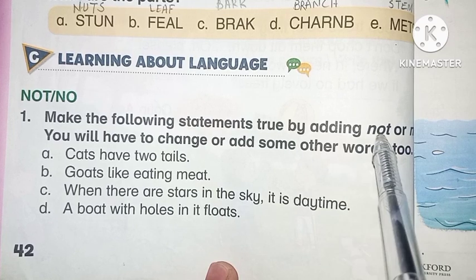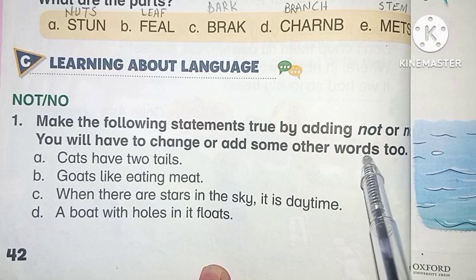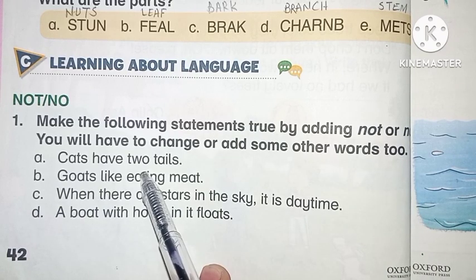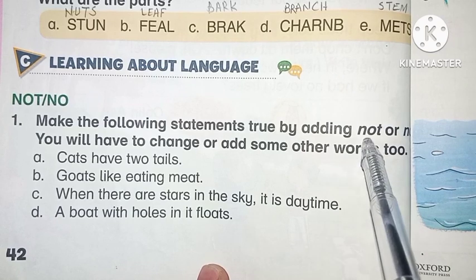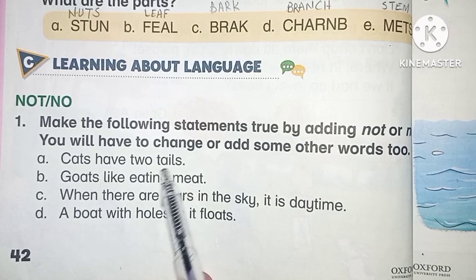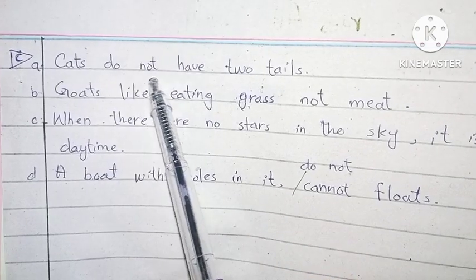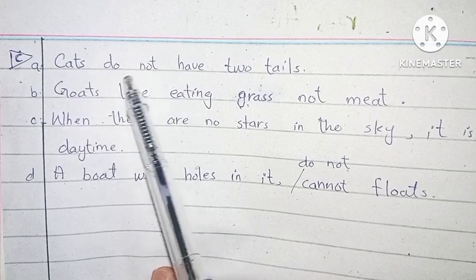We can change the sentence or we can make another sentence by using 'not' or 'no.' First one is: 'Cats have two tails.' So we will write: 'Cats do not have two tails.' We use 'not' here. Or we can also write: 'Cats have not two tails.'